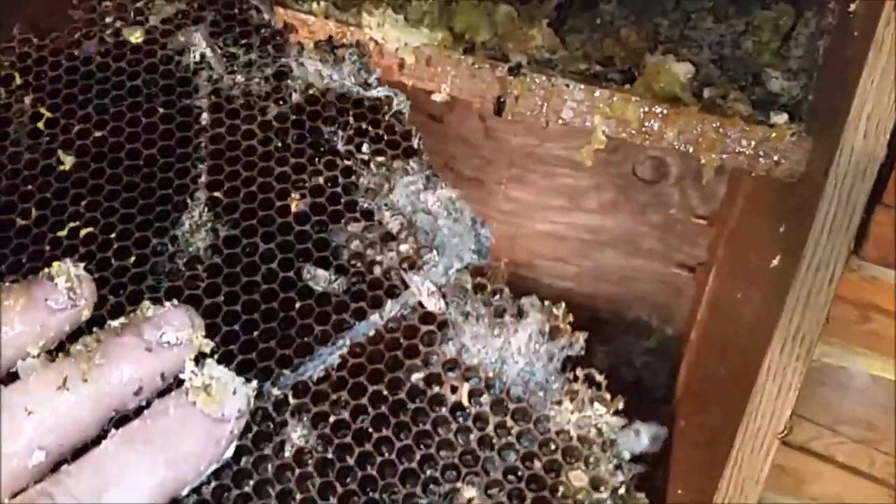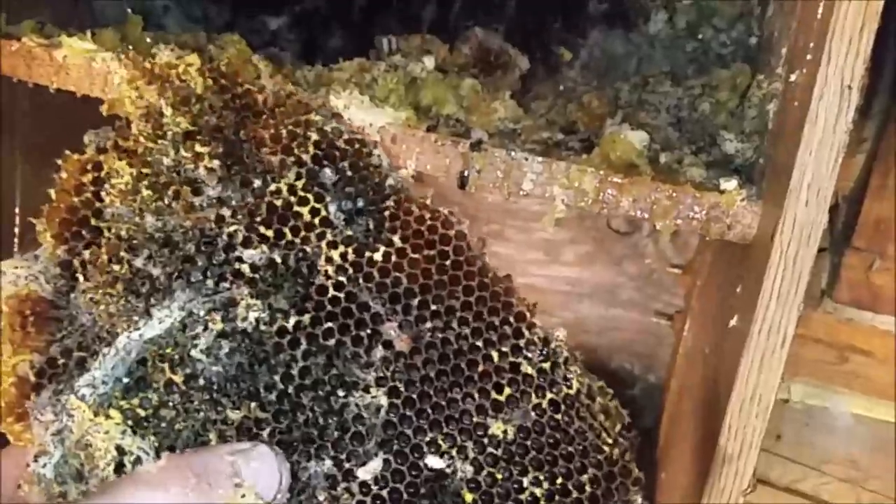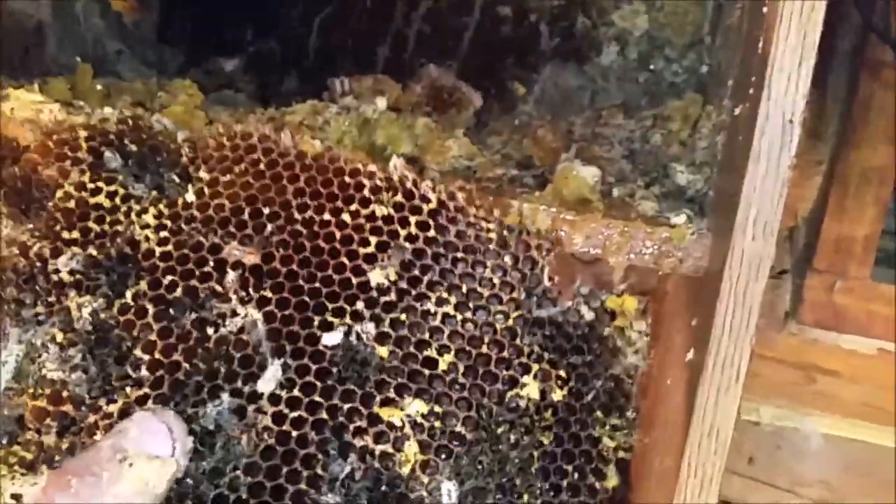This is what the moths are going after right here — the brood comb. They love this; they're actually after the paper and stuff in it. Not exactly sure why, but they somehow get sustenance out of eating that, just like eating your clothes, I guess. They don't seem to eat the honey though. Look at all these moths.